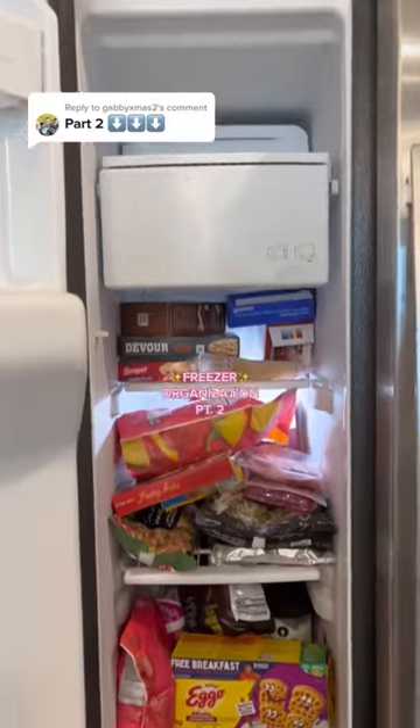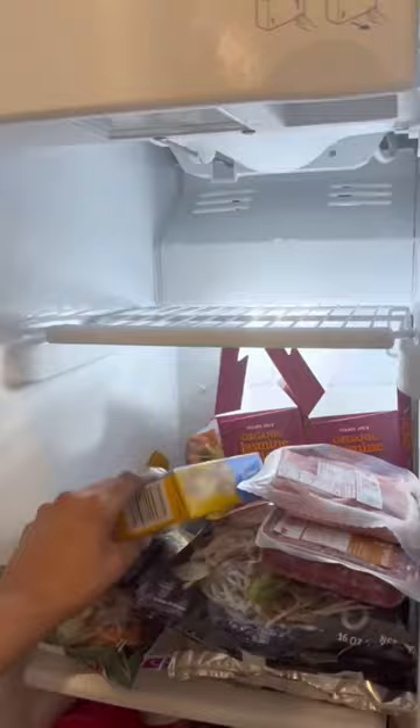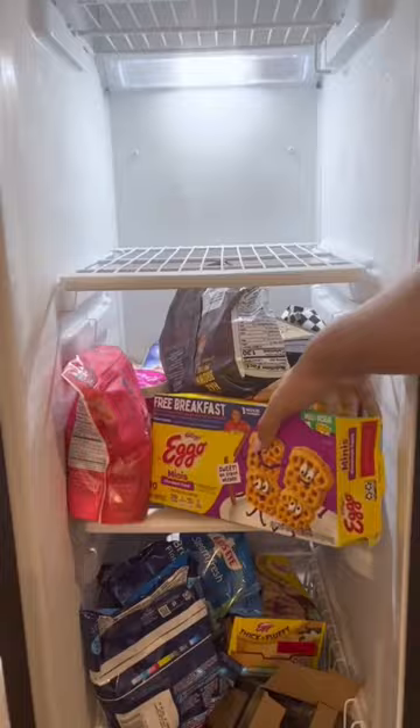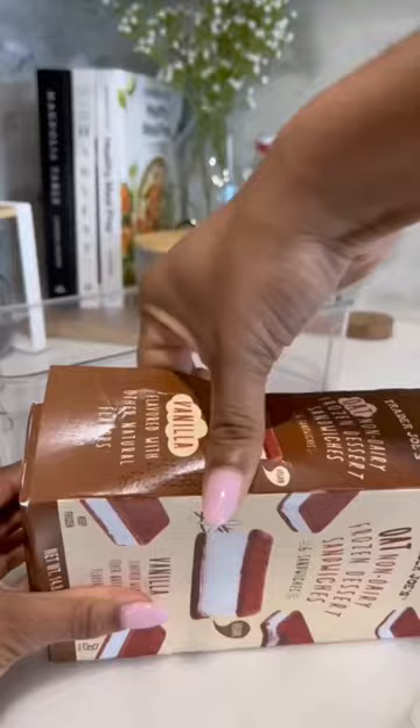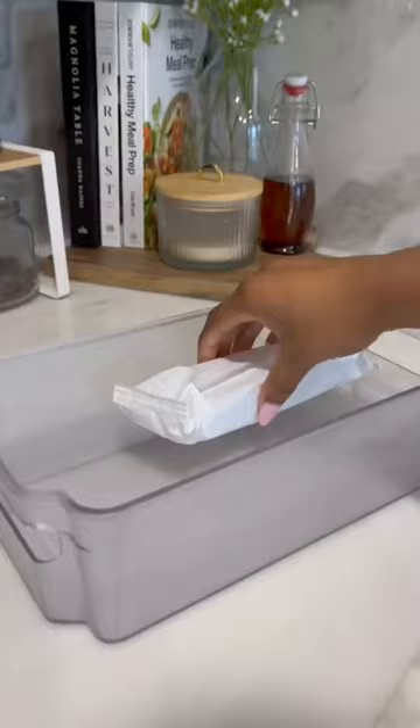My freezer is an absolute disaster, so let's organize it — part two. I gotta move fast with this because I don't want anything in here to have to defreeze and then refreeze. I am first gonna figure out all the placement of all the organizers, and once that's established, it's time to get everything back where it needs to be.